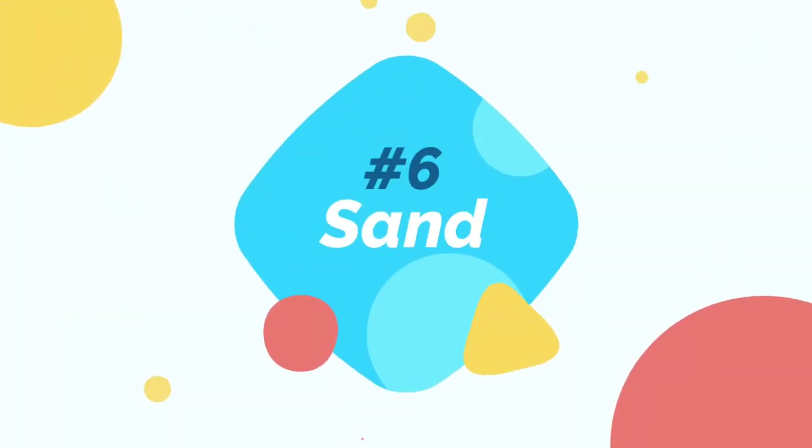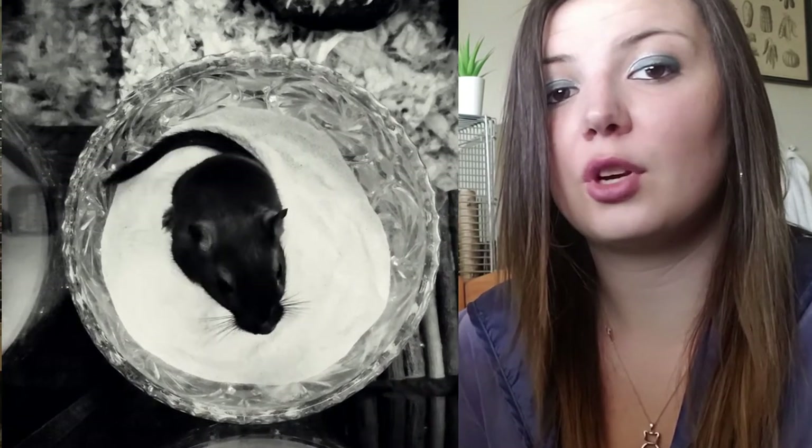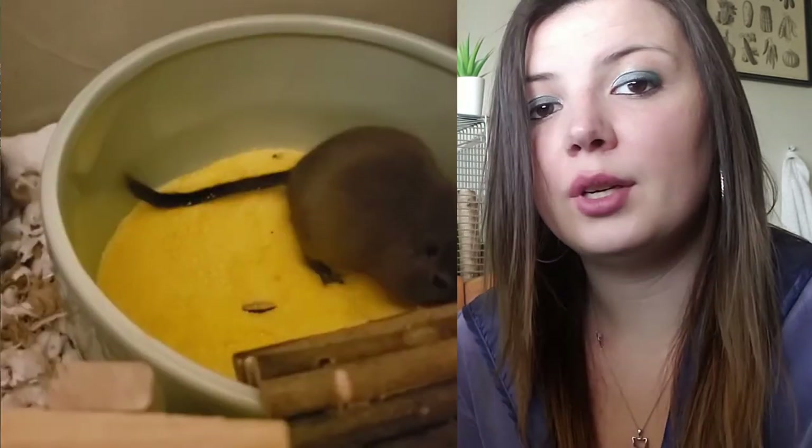Sand is super important for gerbils as it works as both a potty and a shower system. Sand is really great at helping keep gerbils' coats clean and shiny, and they can also be trained to use it as a litter box. Sand varies in price — a 10-pound bag is usually $25 to $35 and lasts me about a month as I replace it weekly. You want to make sure you get a proper sand that is safe for gerbils — calcium sand is a really bad option as it's super dusty and their sensitive upper respiratory systems can't handle it.